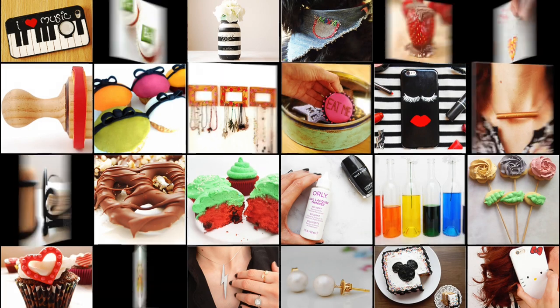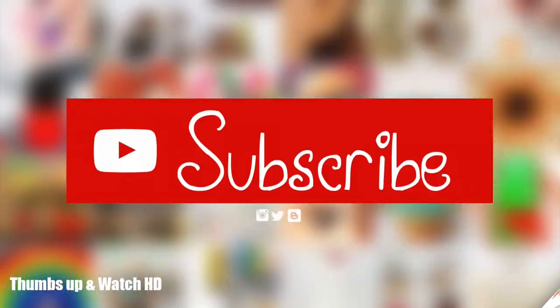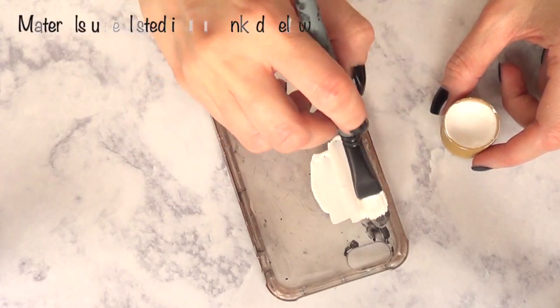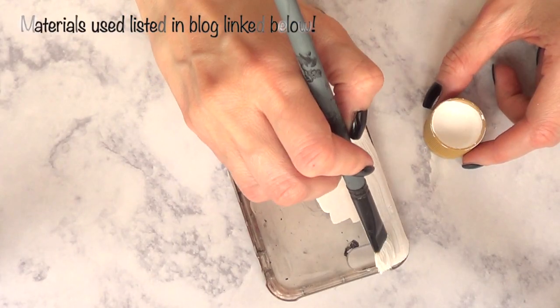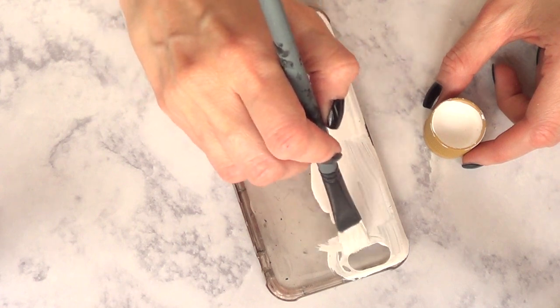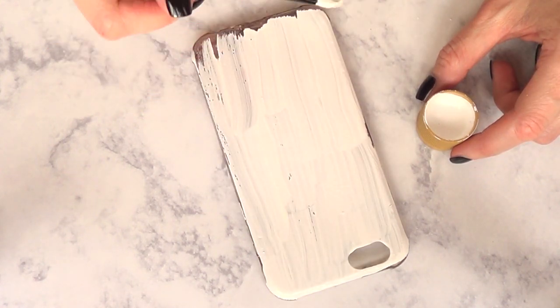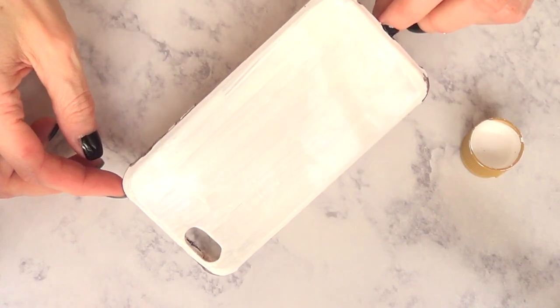Hey guys, it's Ria and welcome to this month's Foamcase DIY. For this one I'm going to be using my transparent acrylic foam case. I use transparent because for me this is easier since I just end up painting them anyways. So I'm just going to be using my acrylic paint and my brush. But you can start off with a foam case that is white already.